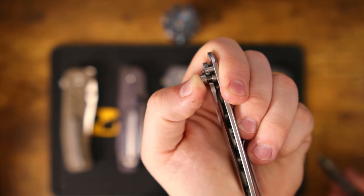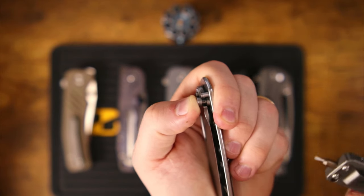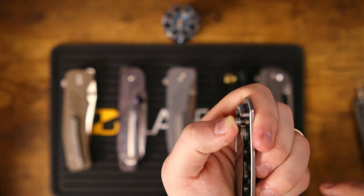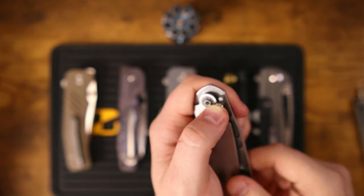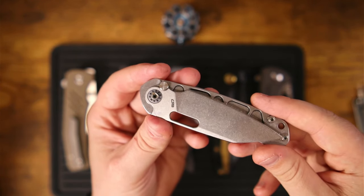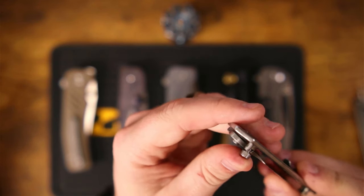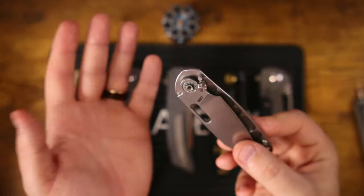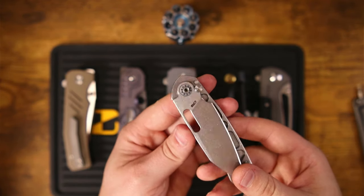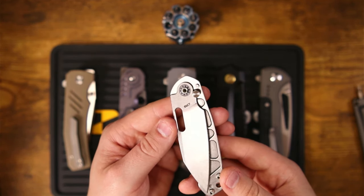There is no detent in this system, which is why sometimes with button locks, the detent can feel light. That pressure between the plunge and the tang of the blade is what causes there to be any detent or any resistance whatsoever. Some of you may remember when the Vosteed Raccoon was outed for having failed mini spine whack tests — and not very hard spine whack tests either — because it was causing the spring to jump and also make the plunge jump off the ramp, which would release the blade. That's an example of why springs are not always the best when it comes to knife locks, because you're very dependent upon that spring and how it's going to react to certain jolts.